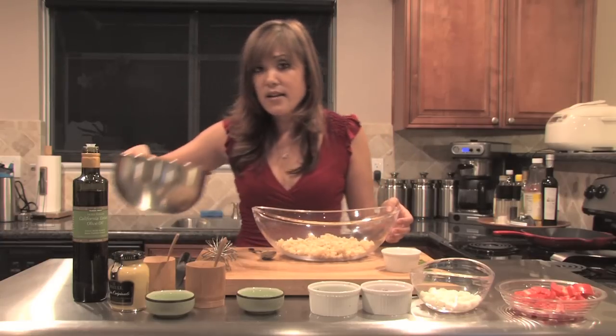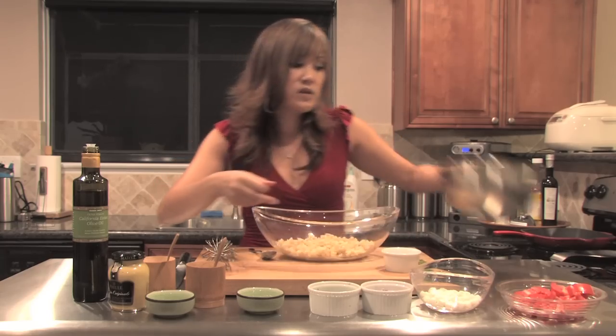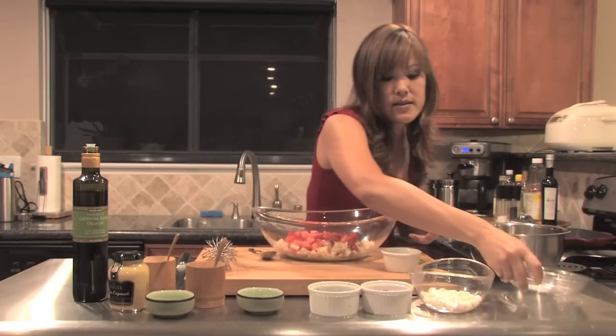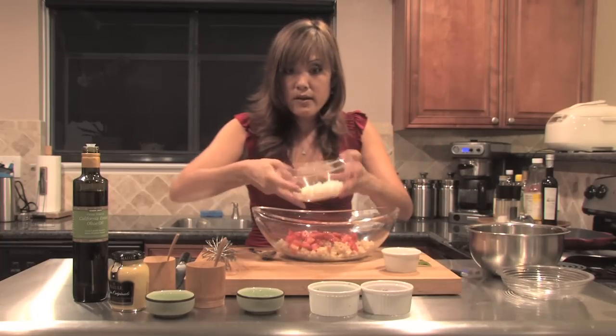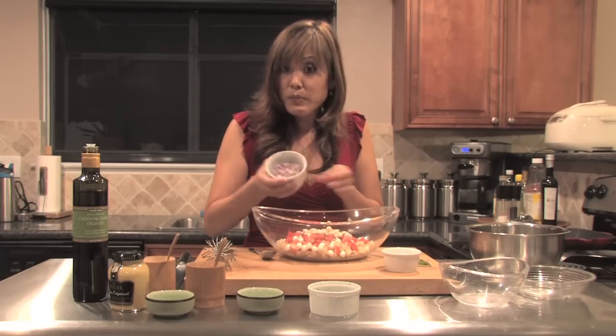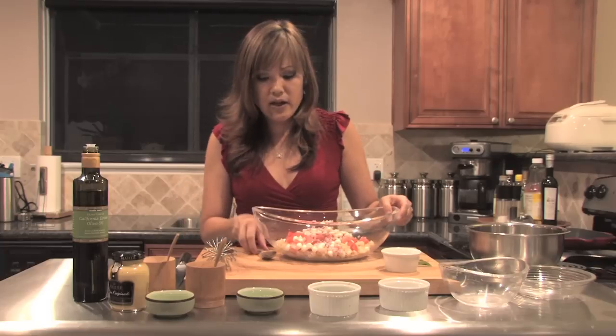You're going to add the vinaigrette into the rice. I have some Roma tomatoes diced into about half-inch pieces, my little pearline-sized mozzarella balls — they're just little balls — and about three tablespoons of red onions, minced. That's going to give it a little bit of crunch and just a little bit of extra flavor.